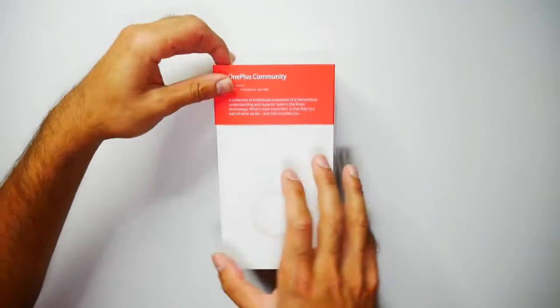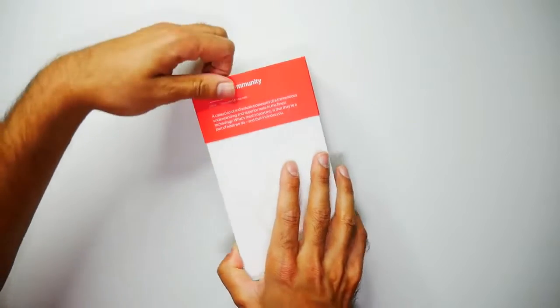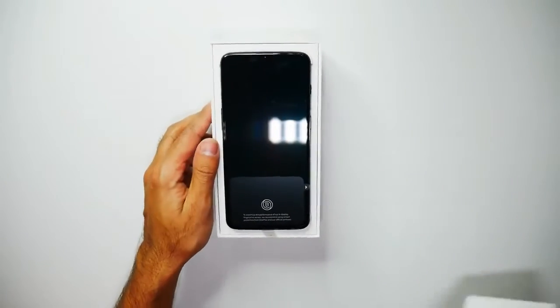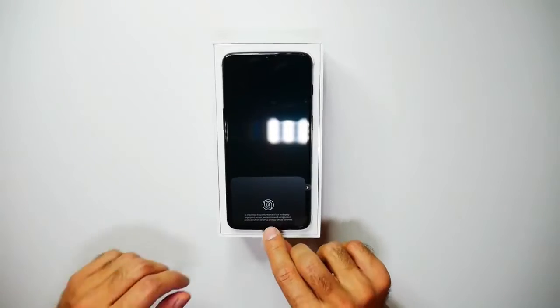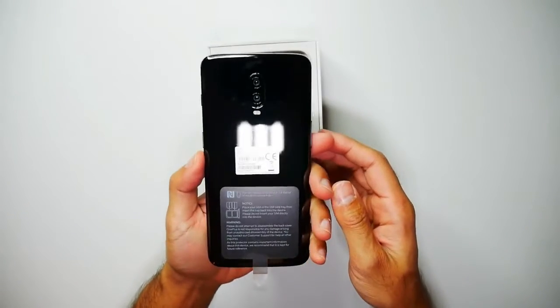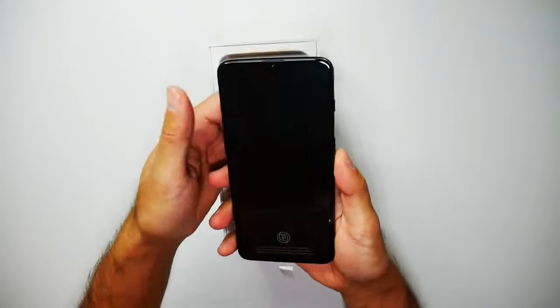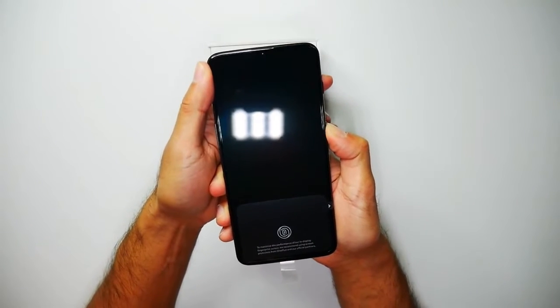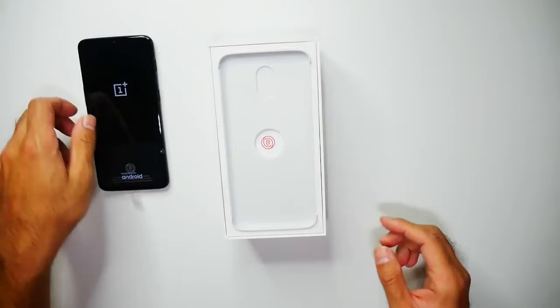Let's go ahead and open the box. There we have the phone — that does look pretty awesome. This is the midnight black. I'll be taking a look at the phone, but I'll just go ahead and power that on.